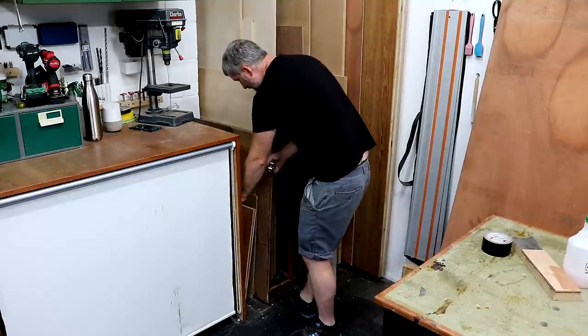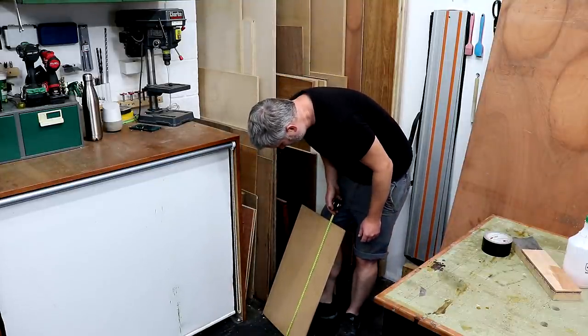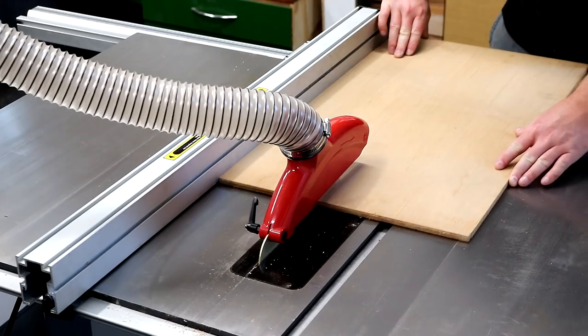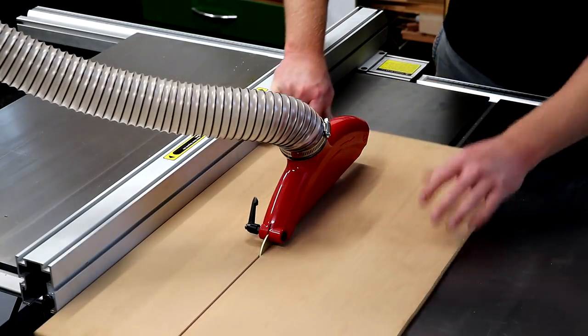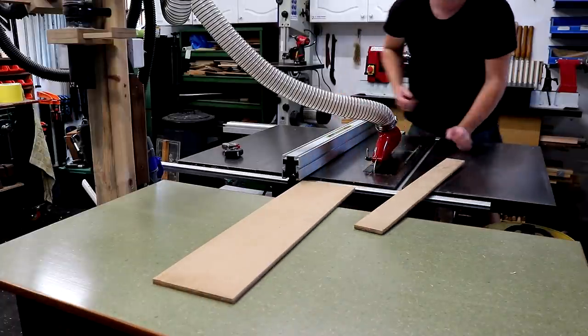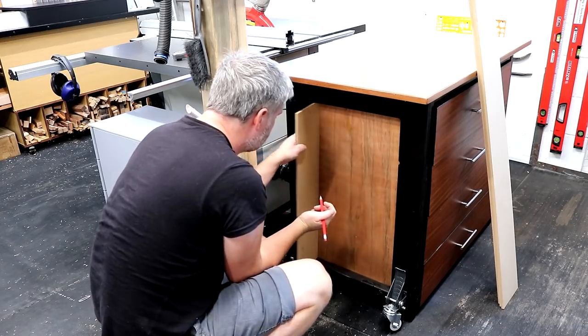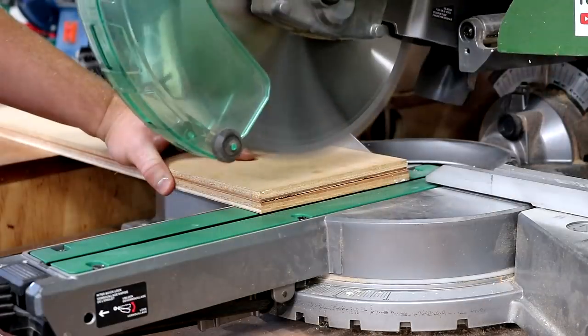Then I found a small piece of 9mm plywood to use for the vertical side panels and with the table saw still set up I can rip that to the same width. I offered up the side panels and they were almost the perfect length already, but I just needed to trim a few millimeters off the end at the mitre saw.